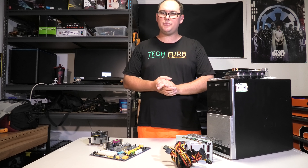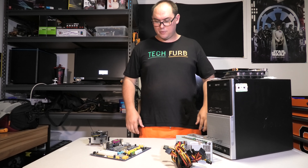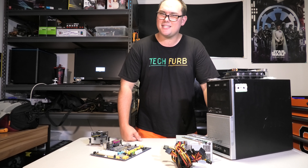Hi guys and welcome to Tech Furb. Today we are doing a rather special video to me. We are going to be doing my original first gaming PC rebuild.